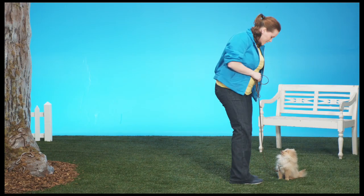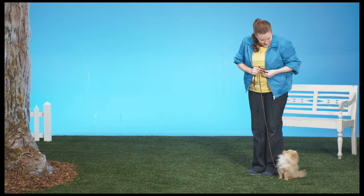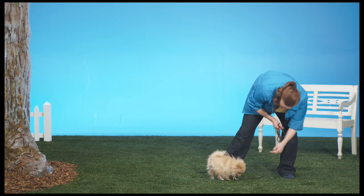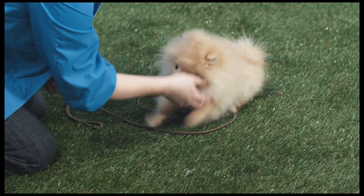That was great. Remember not to praise your puppy too enthusiastically — nobody wants to sit still when they're excited. So it looks like Dexter just got an A. But don't worry if your puppy doesn't get the Stay command right away. Just sit him down and try again. Eventually he'll get it, and you'll be able to keep him in the Stay position until you give another command.